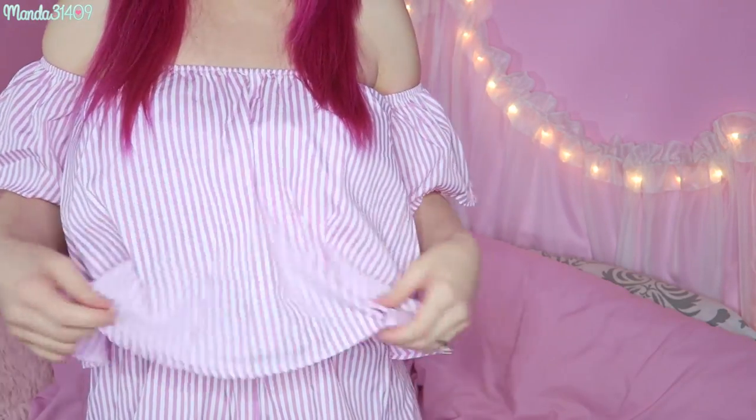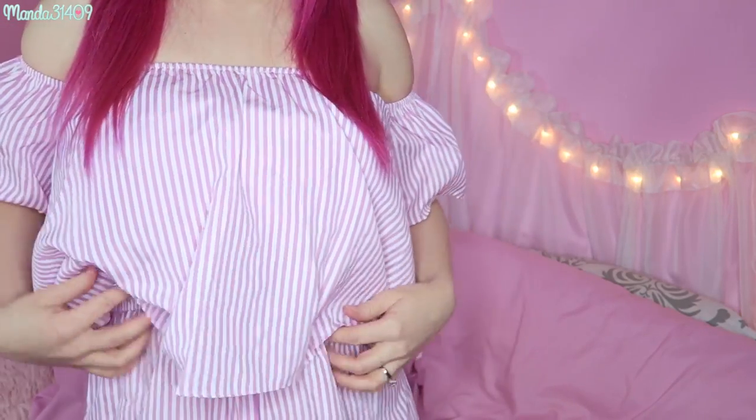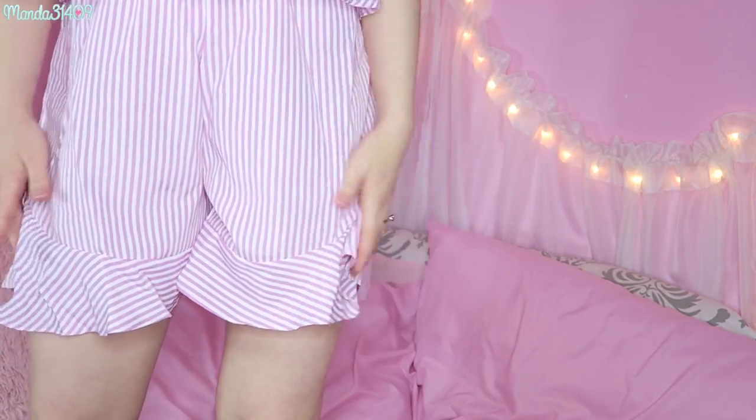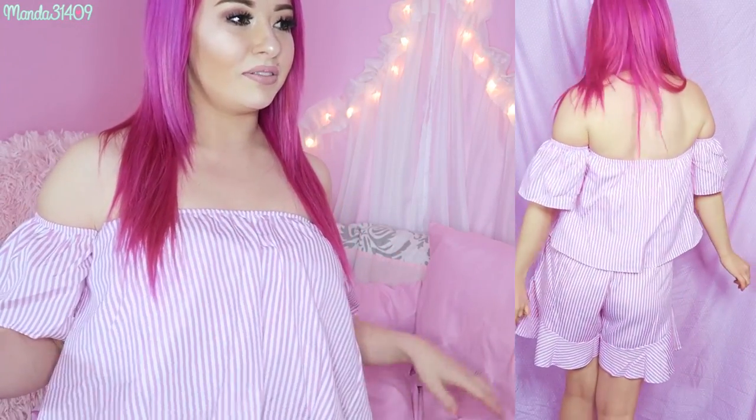So the first thing I have on right now is a little striped pink and white romper. It's got this little flowy piece on the top and then it comes down into a little short bottom. Very cute, you can see in the little try-on clip. I love how this looks with platform shoes. I do feel a little bit frumpy in it when I'm not wearing heels or platforms because I am pretty short, so I feel like I look a little marshmallowy with just flats.